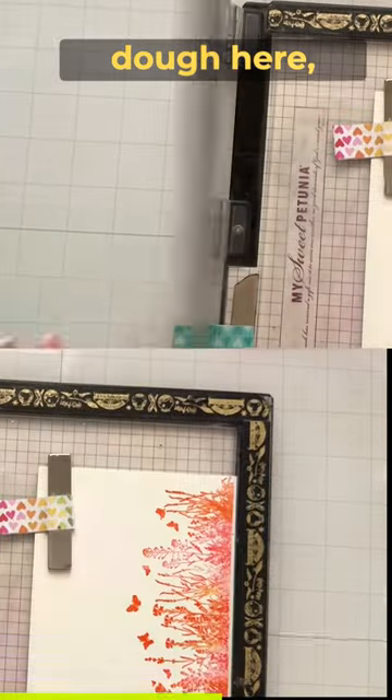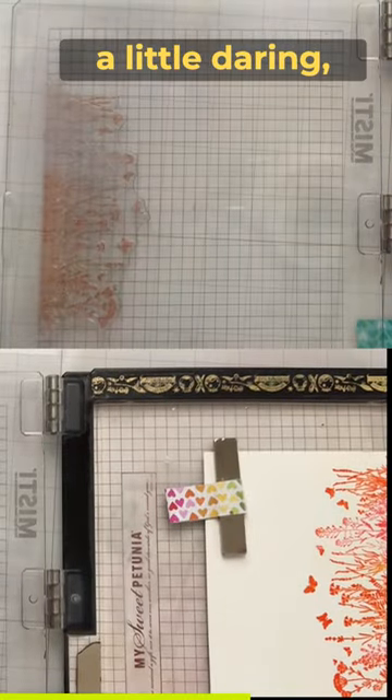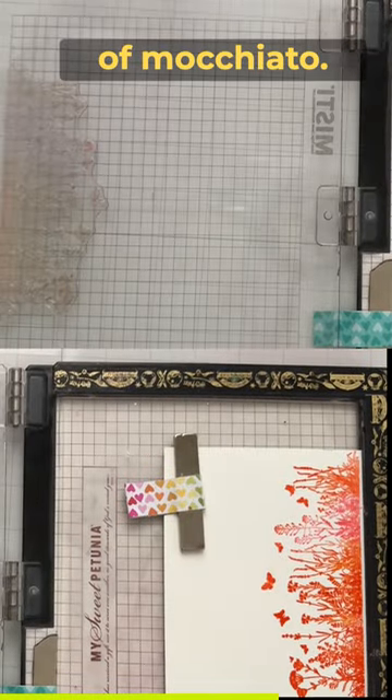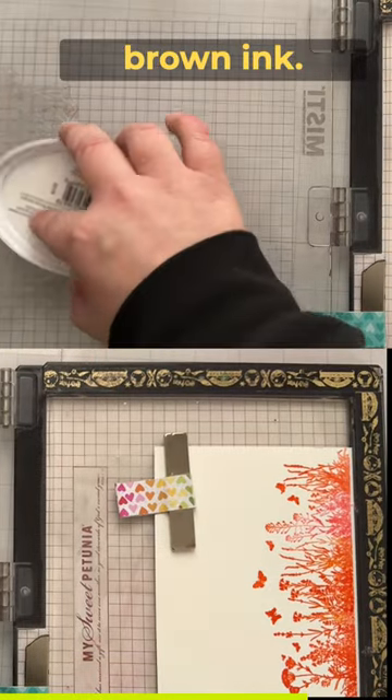I'm adding some do-si-do here, which I thought was really pretty, and then I'm going to be a little daring and finish it off with a little bit of macchiato — macchiato with a little bit of browning. Talk about daring!